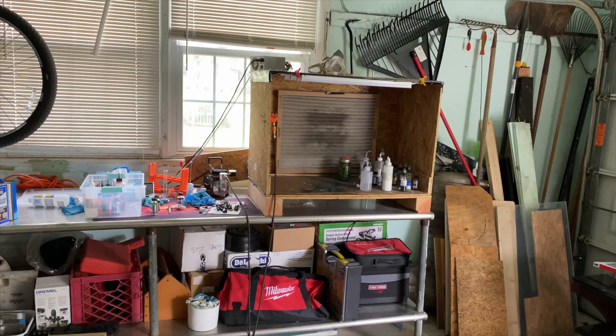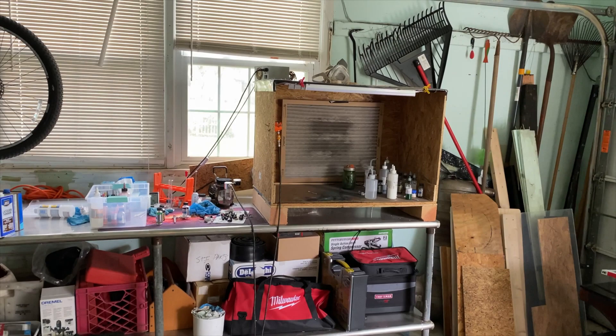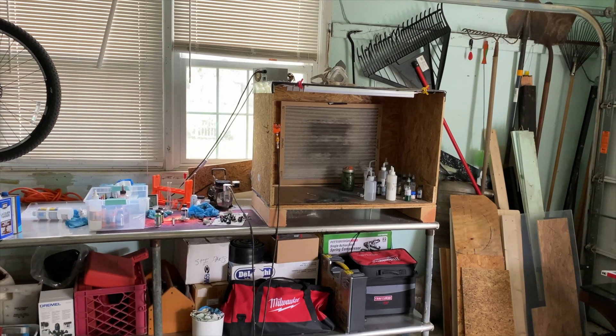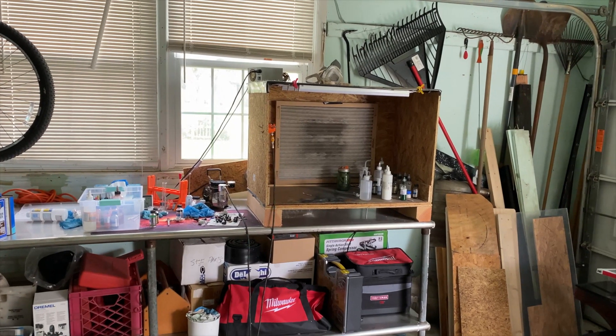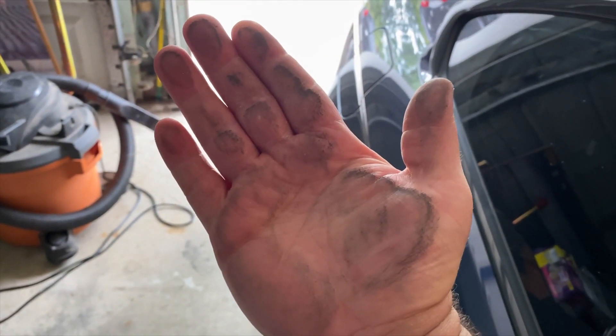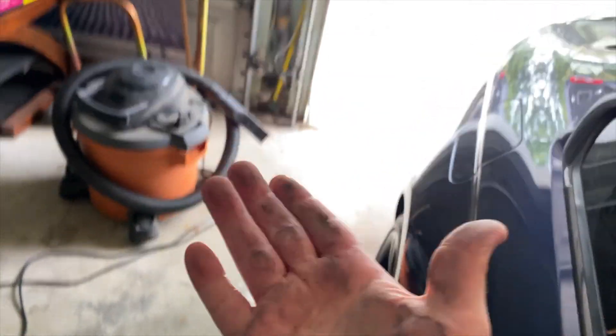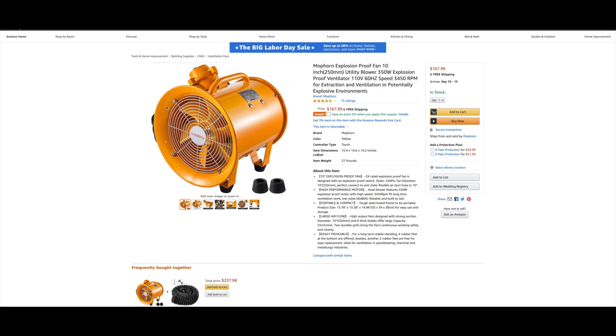I had this out in my garage because I have an infant and I don't want to use lacquer paints in the house. After my last build, which was the Curios Condom, I noticed when I walked outside to take the garbage out that my car had dust on it. I wiped it off and realized it was overspray — my whole garage was just filled with overspray. So the fan wasn't good enough.